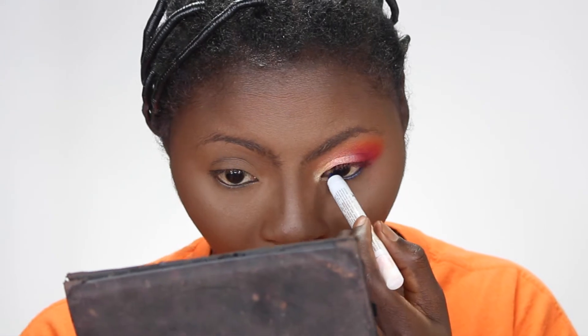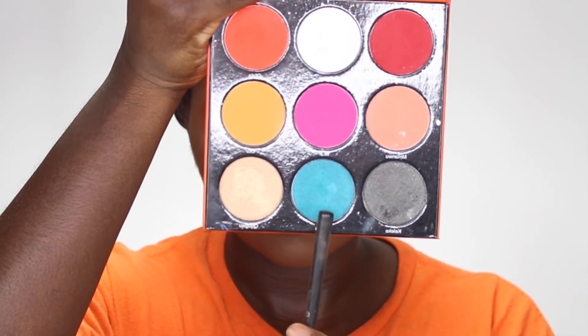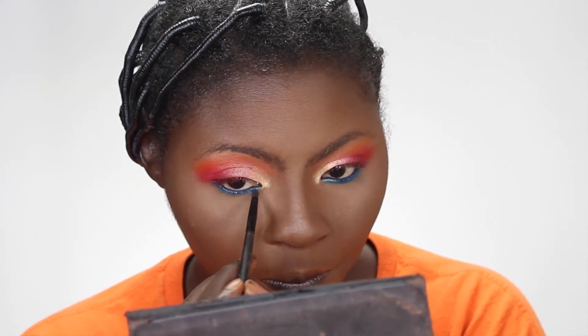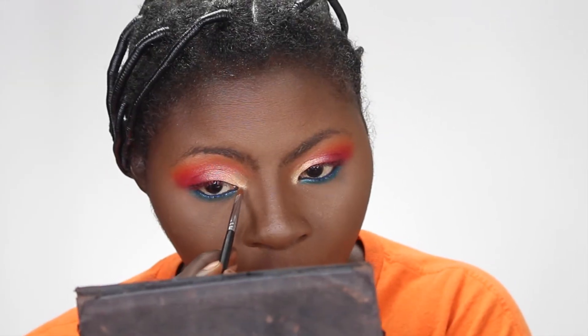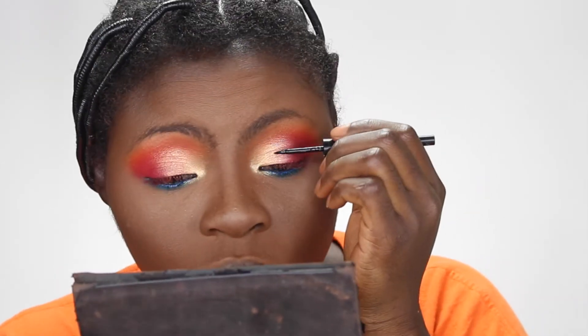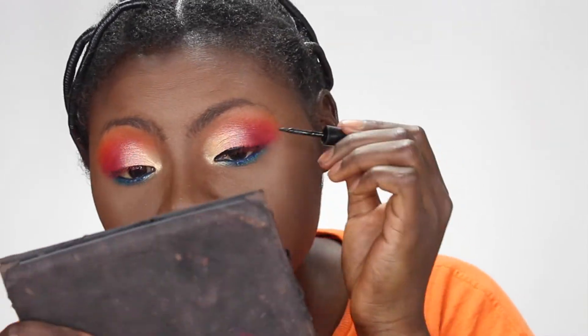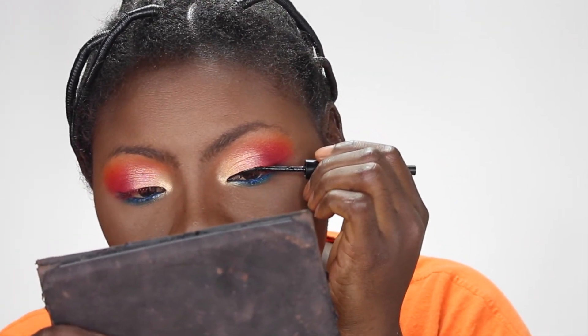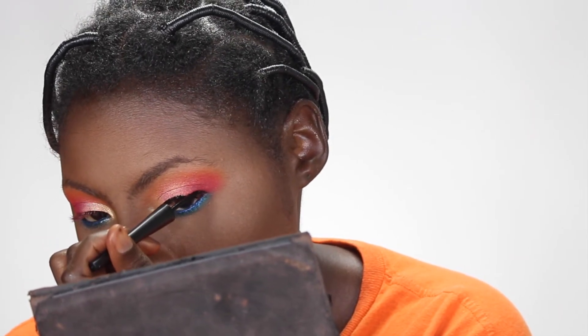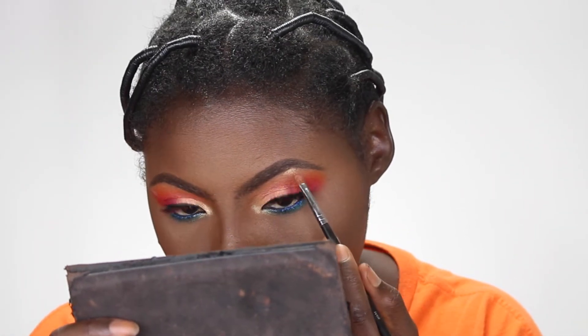Now I'm taking this NYX jumbo pencil I just got — it's this blue color. I really, really love it. I'm putting it in my waterline. I've done my other eye already. Then I'm taking that bluish color from the Festival palette and putting it right underneath my eyes. Taking that inner corner gold and bringing it down underneath my eyes as well. Then I'm using my Wet n Wild liquid black eyeliner — not creating a wing because I hate wings, just a little liner so when I put my lashes on it will fall in place.